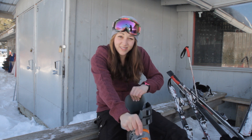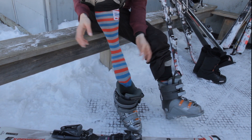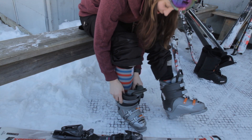You want to set the boot down. Again, you want to make sure that just your sock and your foot are going into this boot. Pull the handle, slide your foot in. If you're having trouble, try to pull this up and it will let your foot slide in nice and easy.